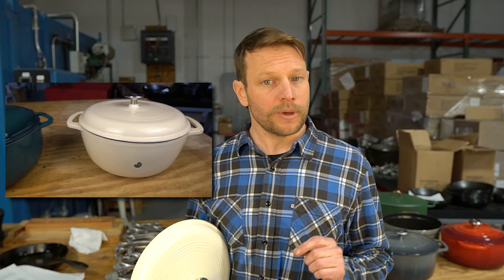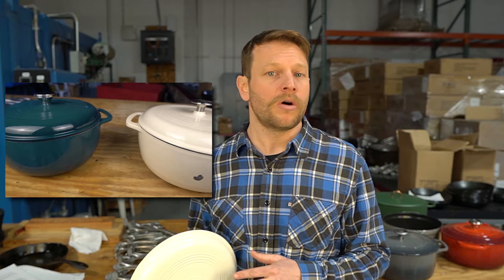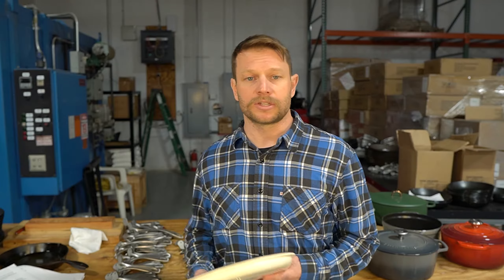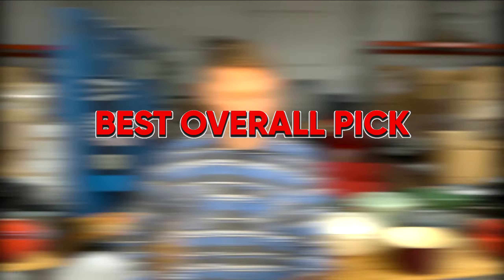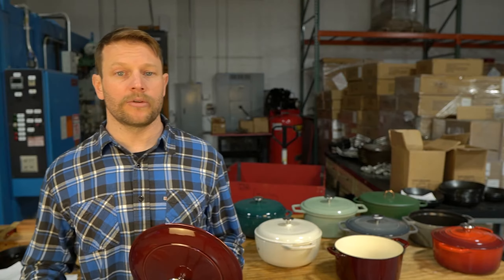If you're looking to spend as little as possible while still getting an enameled cast iron dutch oven, buy the Amazon Basics over the Lodge. Amazon Basics did a phenomenal job copying the design and shape of the Lodge dutch oven — when you put these two pots next to each other, they look identical. The Lodge did show a little bit better durability on the exterior enamel, but that alone isn't enough to justify twice the price. So if you're looking to save money, buy the Amazon Basics over the Lodge.